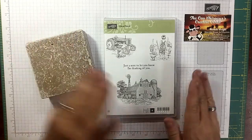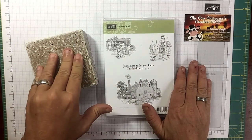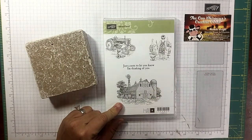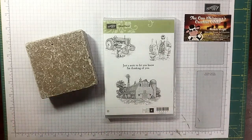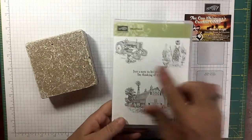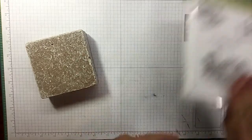I thought we would take our stamps and create something that's not a card. So if you've got a stamp set that you absolutely love and thought 'I want to splurge on that but I don't know what else I would do with it' — here you go, a perfect inexpensive Christmas gift. Let's get started. I'm using the Heartland set — I'm going to use the barn and the tractor.